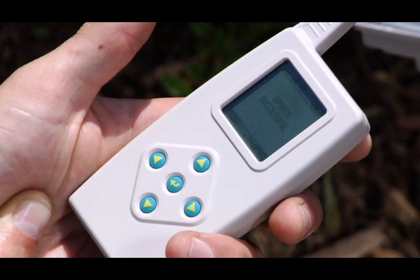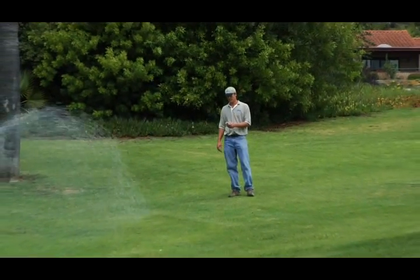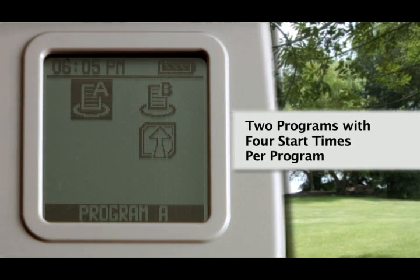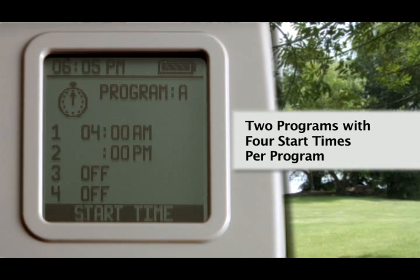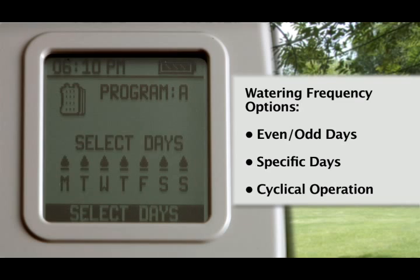You are now ready to program and operate the Light2 system. The Light2 is packed with a versatile range of irrigation features all available at the click of a button. Set up to two programs with four start times per program. Select from several watering frequency options available, including even odd days, specific days or cyclical operation.